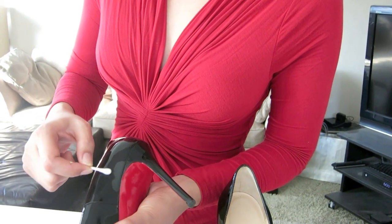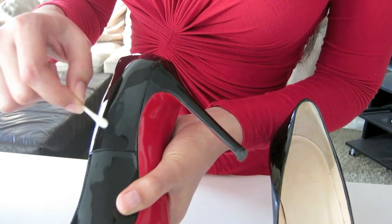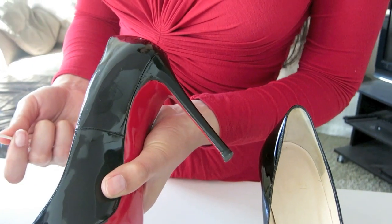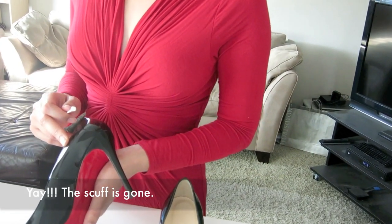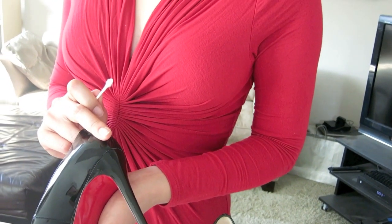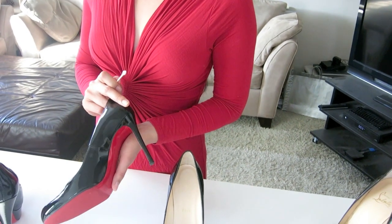I've been rubbing the scuff with the hand sanitizer for about a minute and you can see the scuff is starting to disappear — so it works! We're going to let it sit for a minute and try again. After about a minute, here is the result: the scuff has disappeared.